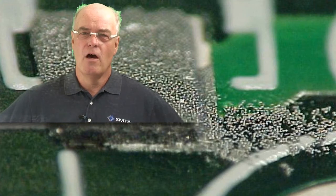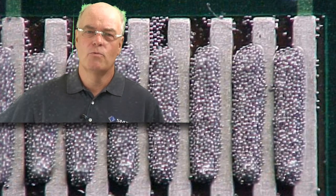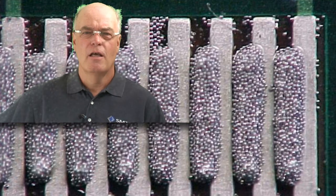But throwing a board away after it's been printed with paste once, which perhaps wasn't perfectly printed, and not considering reusing the board and washing it off, I think is poor practice.